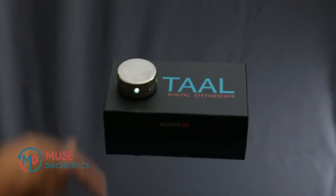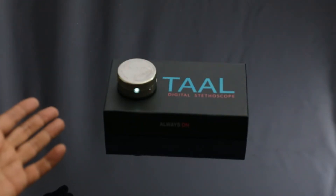Hello everybody, this is the Tal Digital Stethoscope and I'm going to show you how to record body sounds quickly.